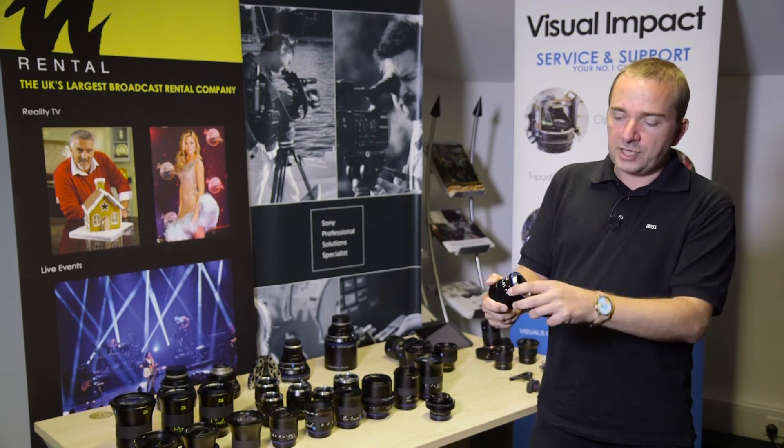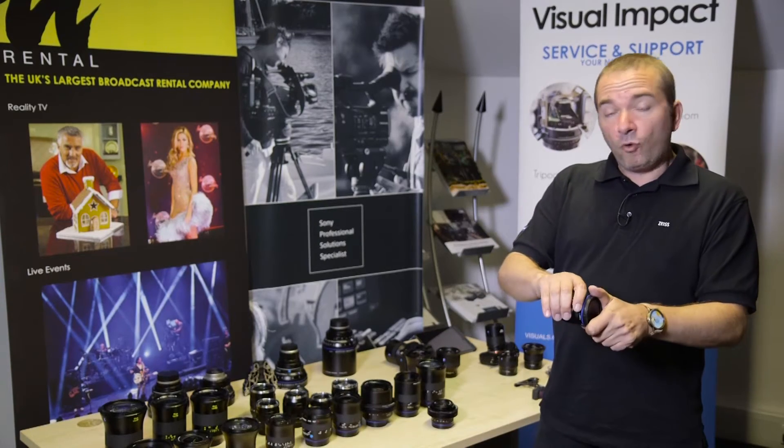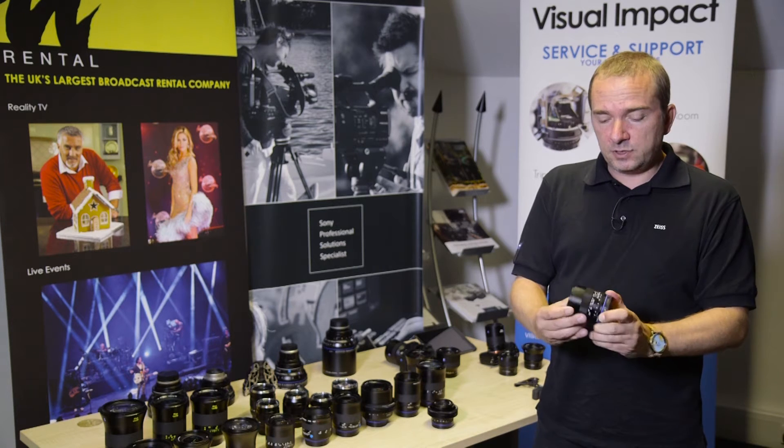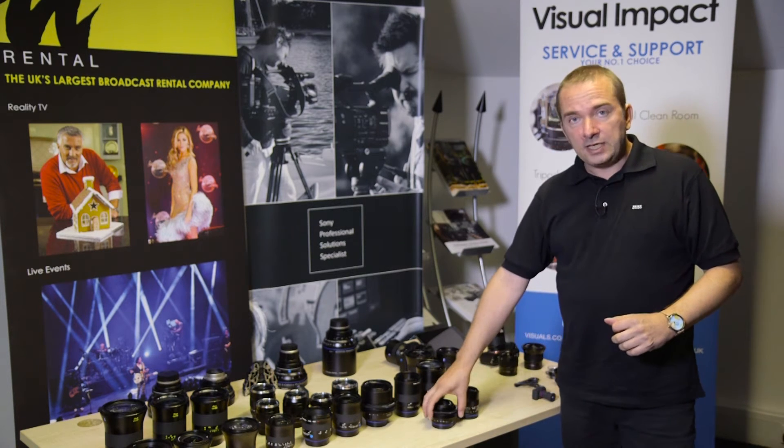They are also weather sealed, much like the Batis lenses we started with. There are four focal lengths of Loxia now: a 21, a 35, a 50 and an 85.